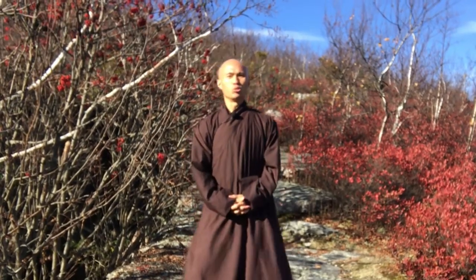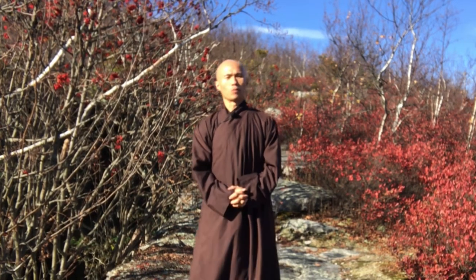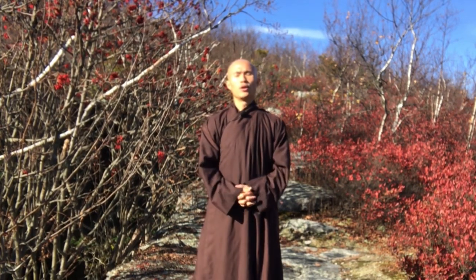Welcome back to the Qigong Meditation channel. Today we have five minutes to practice Qigong together. We will practice the movement Hosting Open Arms. This is the first movement of the eight-movement Shaolin Qigong Paduan Yin.